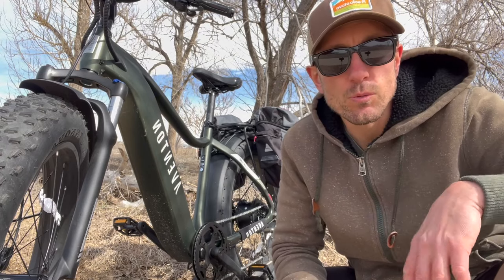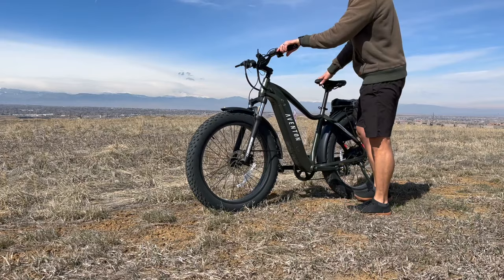Hey everyone, Will here from All Electric, and today we're taking a look at the Aventon Avenger II — the step-through and the regular model. In this video, you're going to get my complete review after testing this out for several weeks. Let's jump right in.